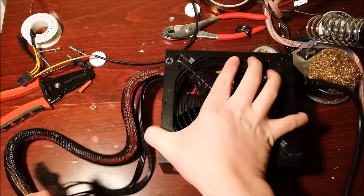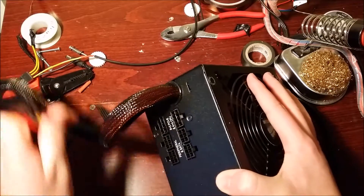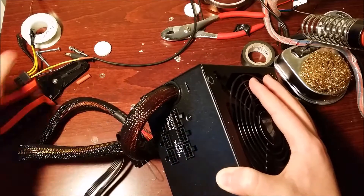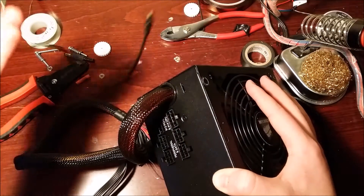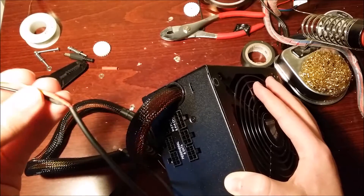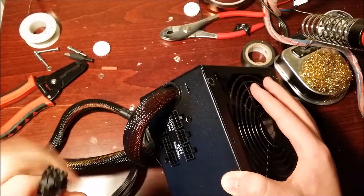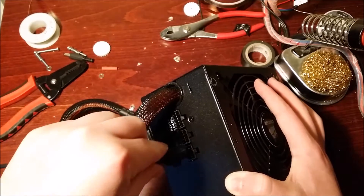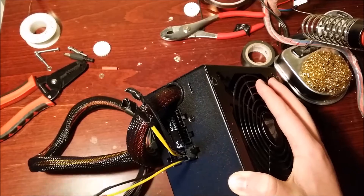So I have here the power supply I'm going to use. I highly recommend you cover up the other ends you're not going to use. Double-check your connections to make sure you have yellow to red and black to black. Then you can plug it into any of the SATA or peripheral slots — and there's your plug.